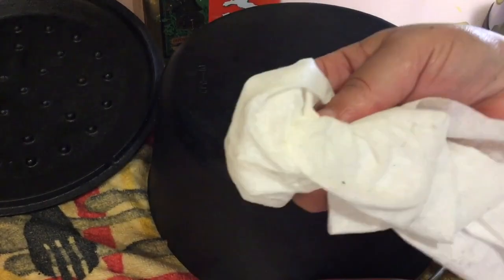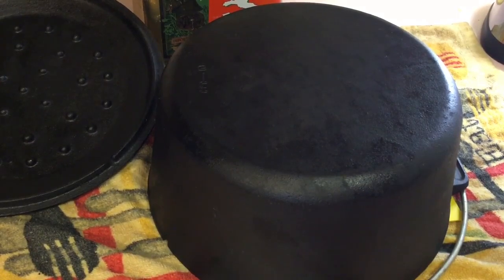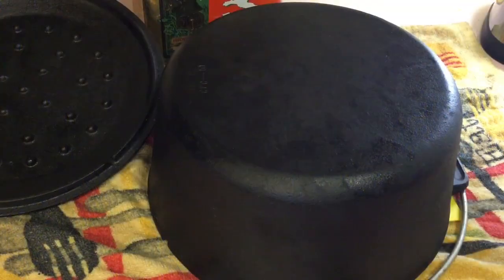As you can see, there's nothing coming off — no oil, nothing. So if you have any cast iron skillets that you think are no longer any good, I welcome the challenge. Give me an opportunity to show you how to restore your cast iron skillets, pans, and dutch ovens. Do not throw them away — just put a comment below and say 'I have a challenge for you,' and I promise I can help you restore your cast iron.